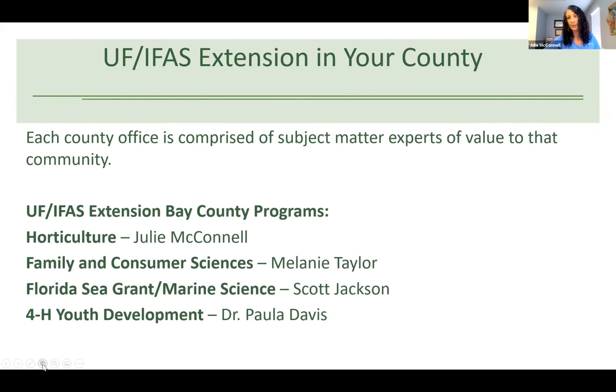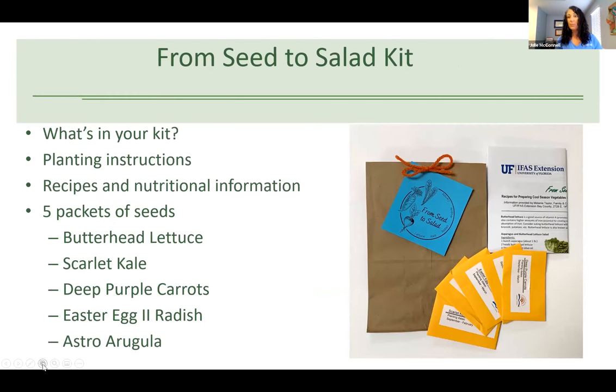In your From Seed to Salad kit, you get a nice little brown paper bag, and it has inside of it five different packets of seeds: lettuce, kale, carrots, radish, and arugula. It has information on how to grow those seeds, and also recipes and nutritional information. When you go to open up each little seed packet, the seeds inside are very, very small. So just make sure you shake them down to the bottom before you open the flap.